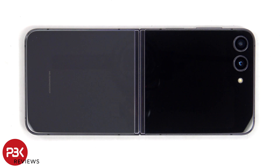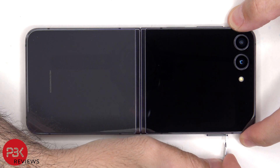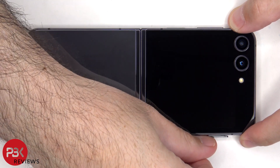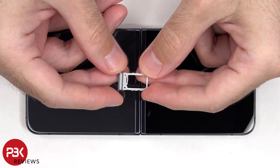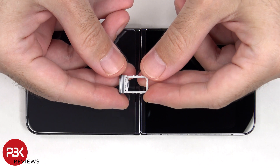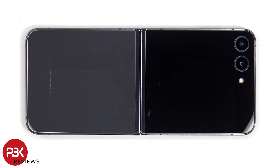To start off, the SIM tray needs to be removed. Now heat needs to be applied to the outer screen and bottom glass to loosen up the adhesive underneath, and then a pry tool can be used to pry them off.